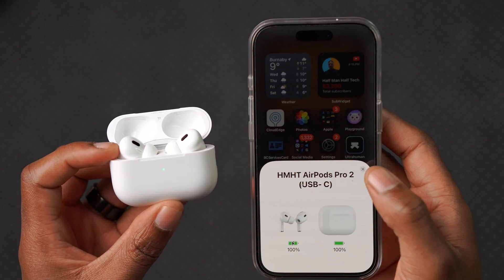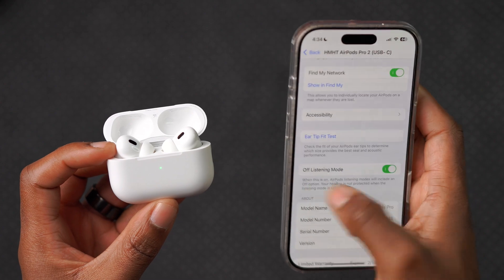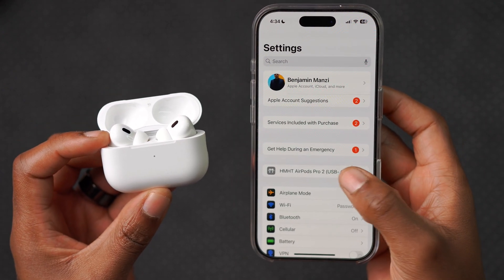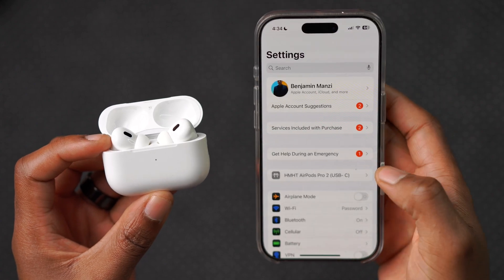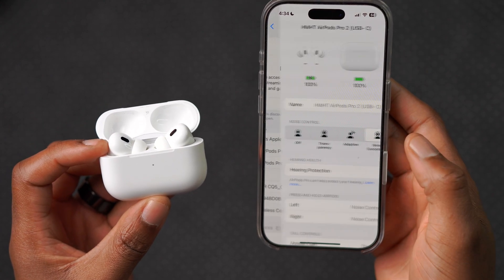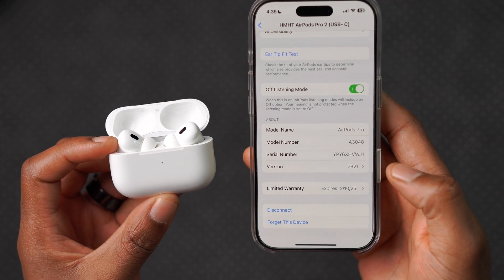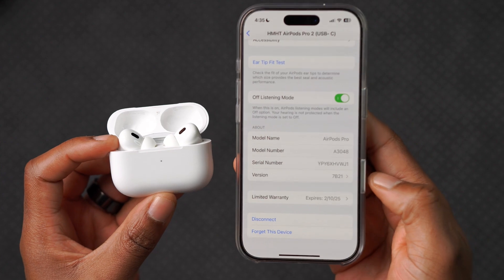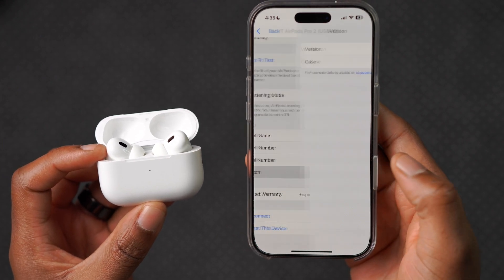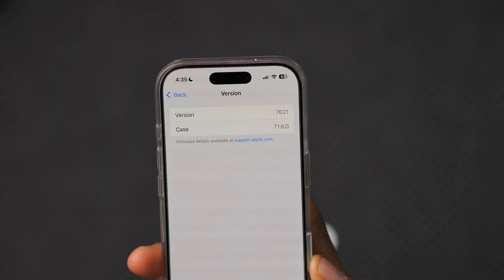If you want to know which version your AirPods are currently on, it's pretty simple. Just make sure your AirPods are connected, then go into your Settings — just below your profile you'll see your AirPods. If they don't show up, go into Bluetooth settings, go to the AirPods section, and under the bottom section you'll notice the About section with the information for the AirPods Pro.